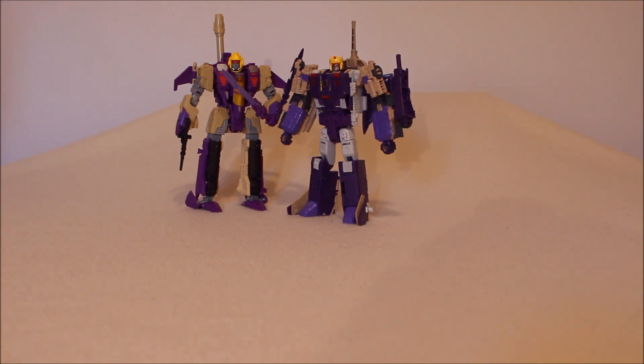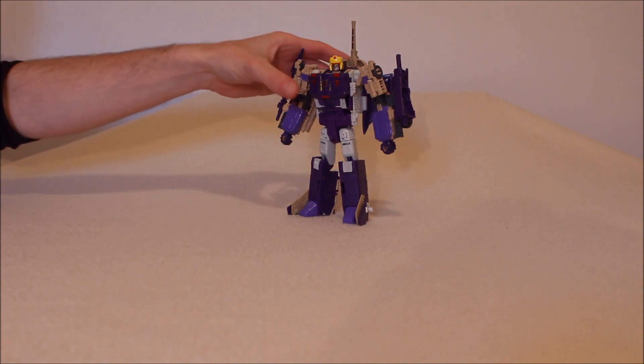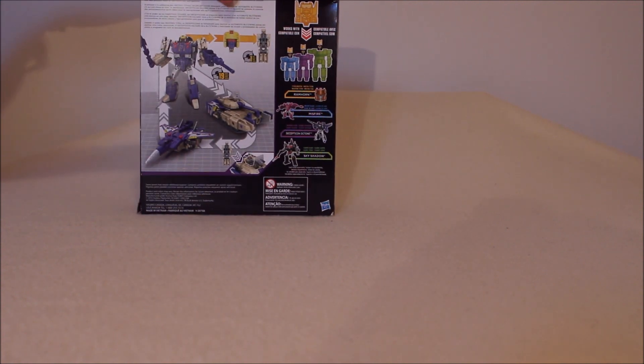We're going to talk about these guys today. But before we get into them, I'm going to bring in the box. This is the box — it's his head, your typical box. I absolutely despise the purple face. I know it's accurate to the G1 toy, but I cannot stand it. Couldn't stand it as a kid either.